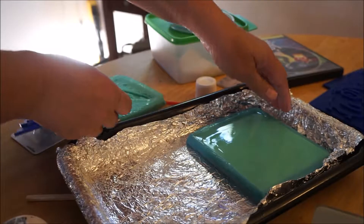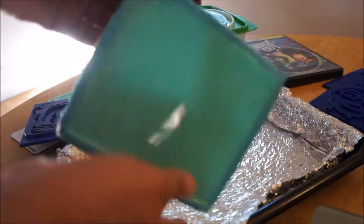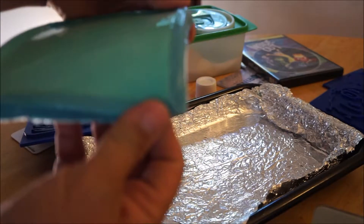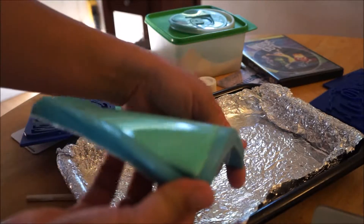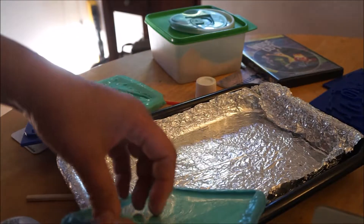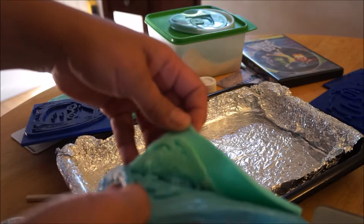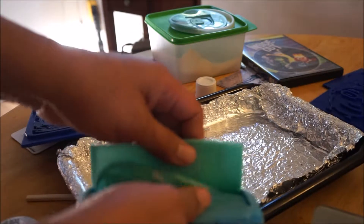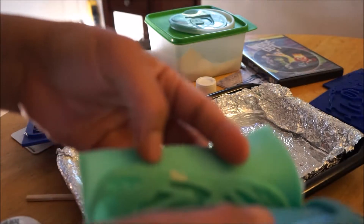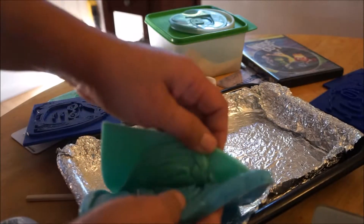Now this is the big question — will this separate? Because it's soft and soft. Oh my gosh. Please do. Hey! Wow. Look at this. It's working, people! What is this bit of white here? This is great, guys. Look at this.